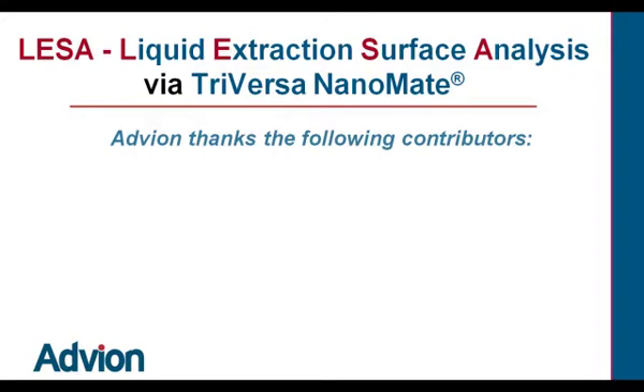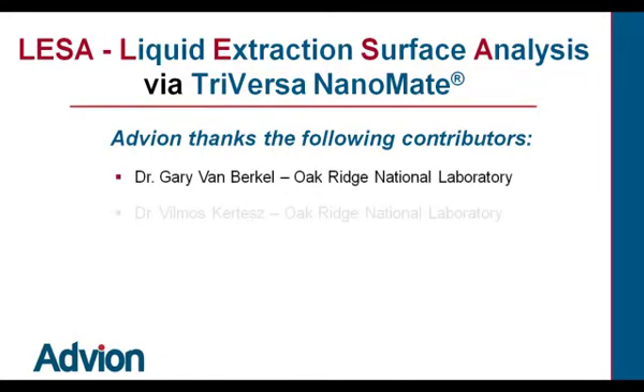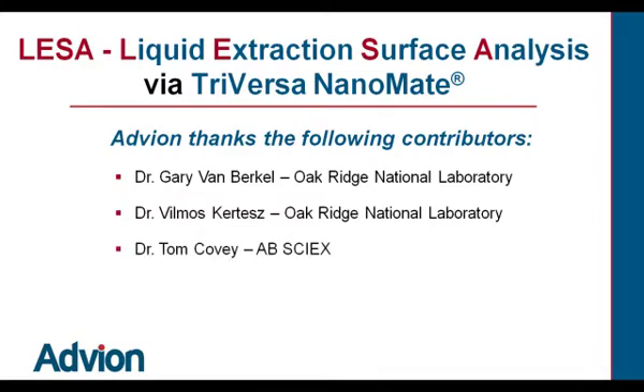Advion thanks the following contributors: Dr. Gary Van Buerkle, Oak Ridge National Laboratory; Dr. Vilmos Kertes, Oak Ridge National Laboratory; Dr. Tom Covey from A.B. Sciex; and Dr. John Devine from BASI for the mouse tissue slides shown in this example.